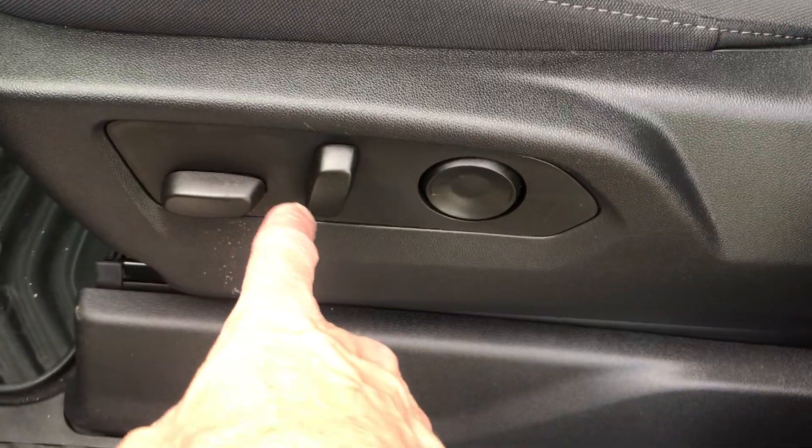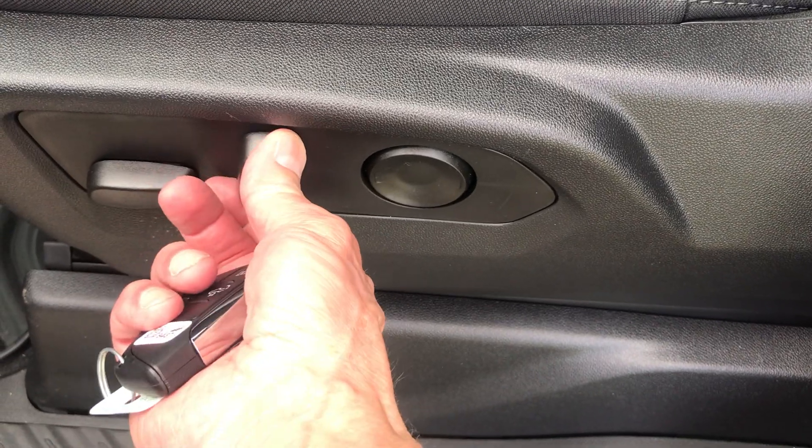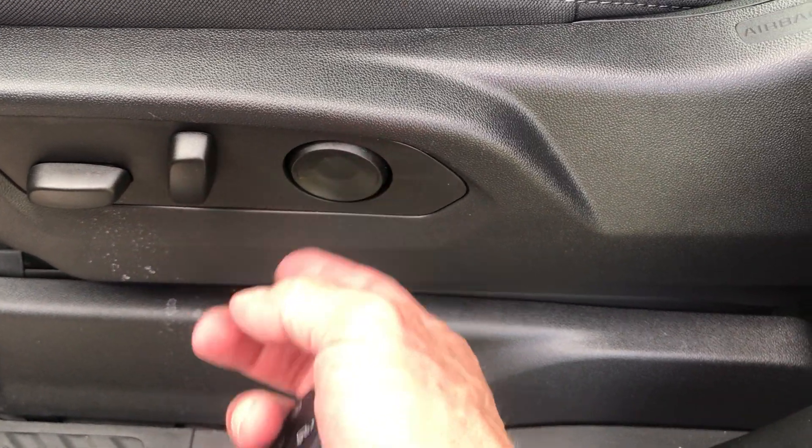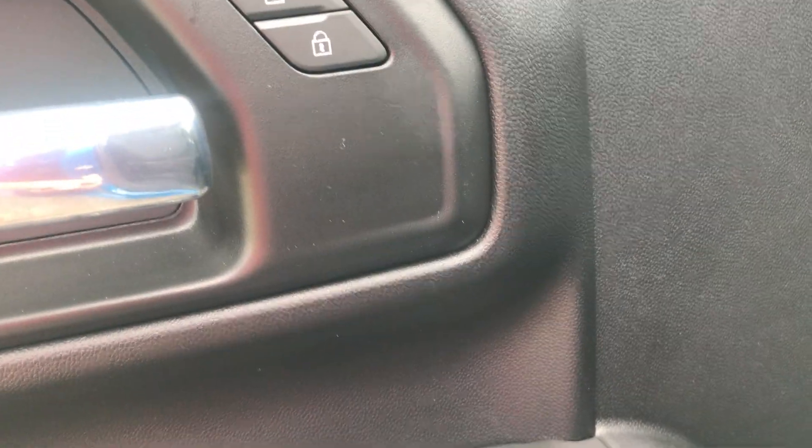On the driver's side, features include power seats — front and back, up and down. The rear seat will move back and forth, and that's my power lumbar. All my power windows, locks, and mirrors everything here.